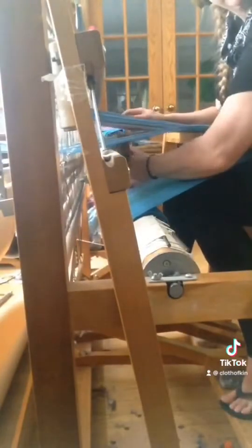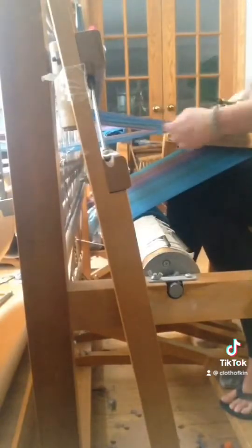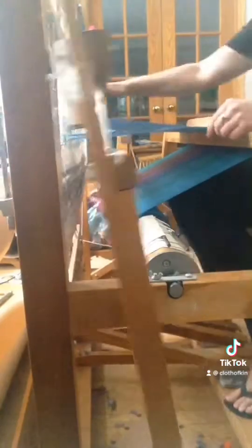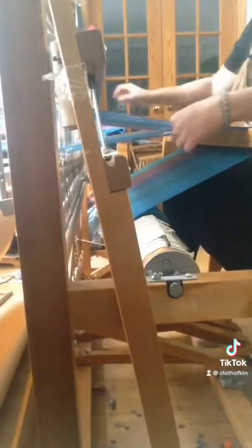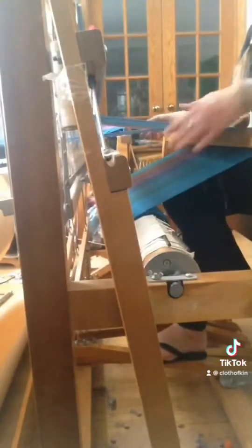And if I'm not careful — I'll just demonstrate — the shuttle can fall through the threads. They're not solid. You can throw the shuttle a little crooked and send it down through the threads, and it hits the ground and makes an awful clunking sound. I hope that helps you understand weaving a little bit more.